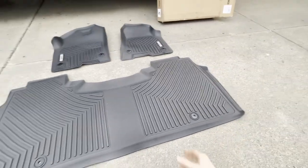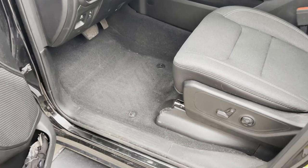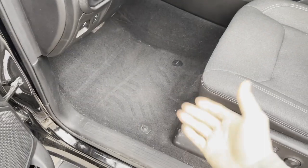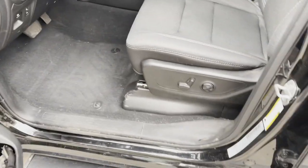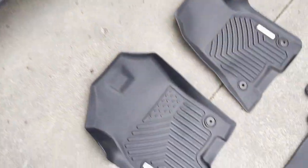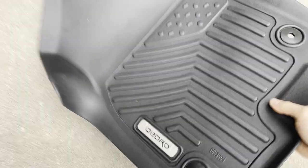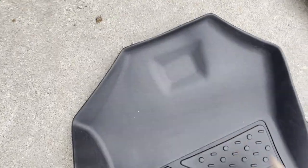Or you can just bend it back in the opposite direction of whatever way the crease is to try and combat that. Let's go ahead and install these. Of course we're going to start with a bare floor, so if you have any other kind of mat in there make sure you remove that first. You should have these two plastic anchors built into the floor from the factory. We'll take the OEDRO driver's side mat — you can see it's the driver's side one because it has this little brake pedal depression.